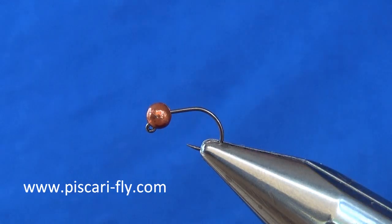This is another great favourite fly of mine. To begin to tie it, I have put in the vise a Claw C240 size 14 jig hook and a 3.5mm dark copper tungsten bead.